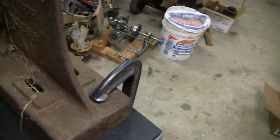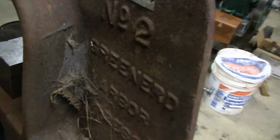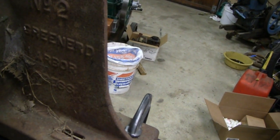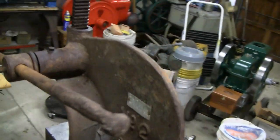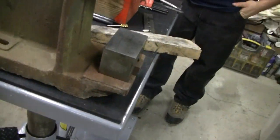Let's take a better look at that arbor — that's pretty cool. Look at the end here, it's almost rotted off, all rusted. Look, you've got the cobwebs — just pulled it out of the yard. Number two Greenard arbor press. That thing's probably older than some of my engines, Mike. Still works — it did what we need.